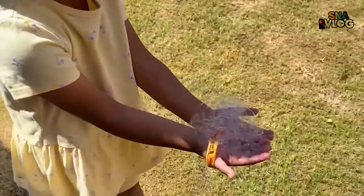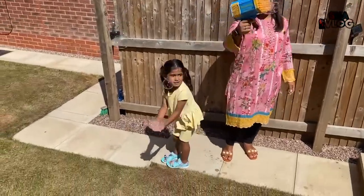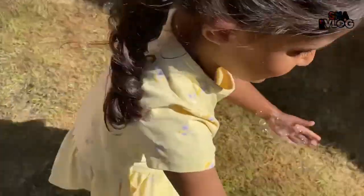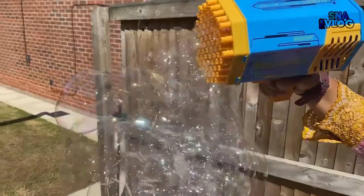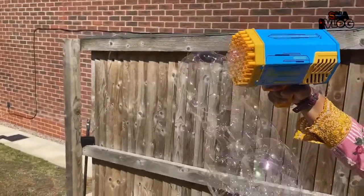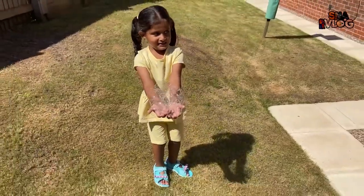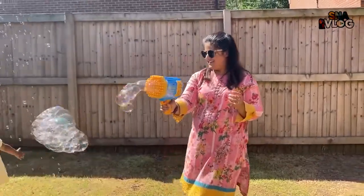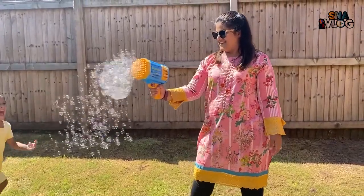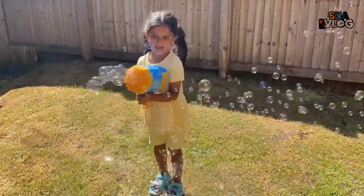Daddy, look at this daddy! Look at that, what have you got Ira? Daddy, look at that on the back - let me see. Mommy, look at this, daddy's taking the picture with my hand. It's popping daddy! Oh look at that big one. So cool!